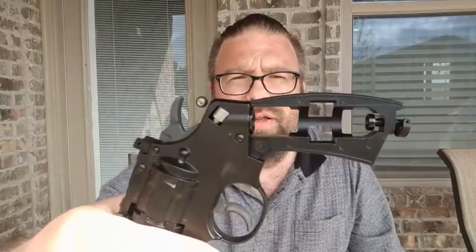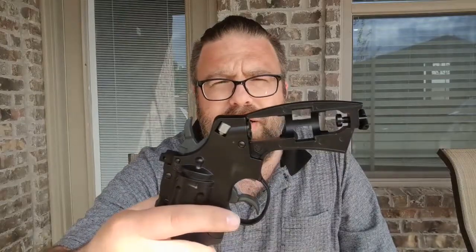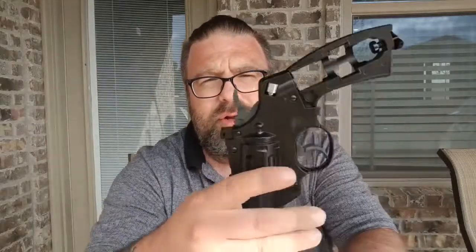The CO2 cartridge goes in the handle. There's a little spot here — I'll pull off both sides so you can see better. That center area is for the CO2 cartridge. It's got a twist knob here. You stick the CO2 cartridge in, then you tighten this up until you break the seal on the CO2 cartridge so that the air is flowing into the gun. At that point, assuming you have the BBs loaded, you now have a loaded air revolver.